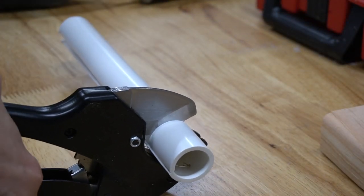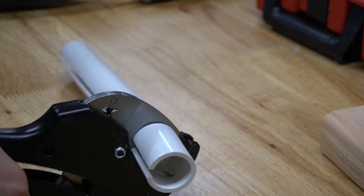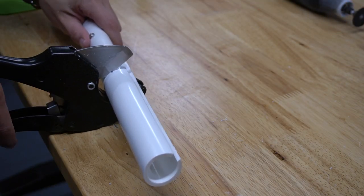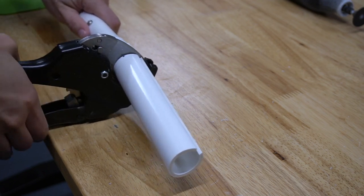Then we cut the pipe down to the thickness of the 2x4. You'll notice the pipe gets a little squashed because of the notch we took out. So for our next cut, we fitted a smaller piece of pipe inside the larger piece in order to hold it rigid while we cut the pipe to length.